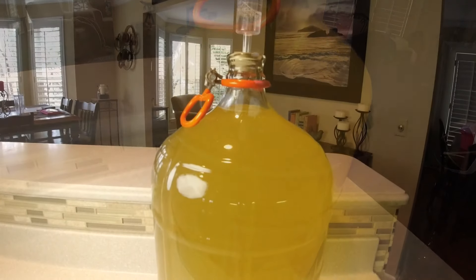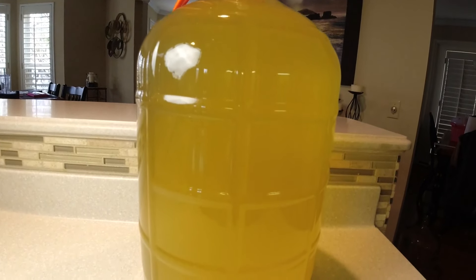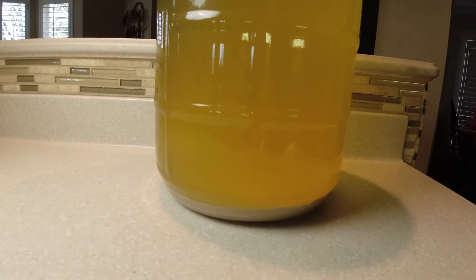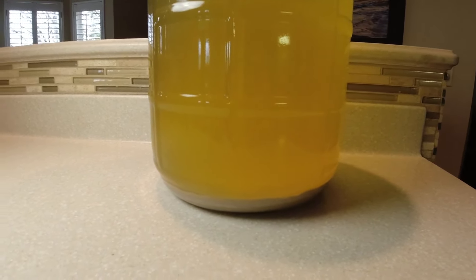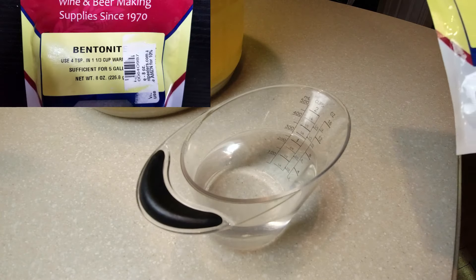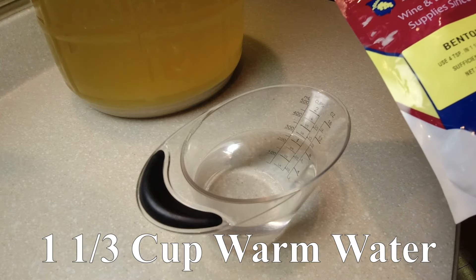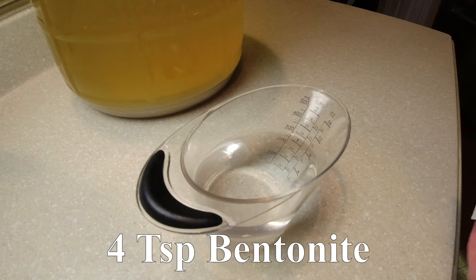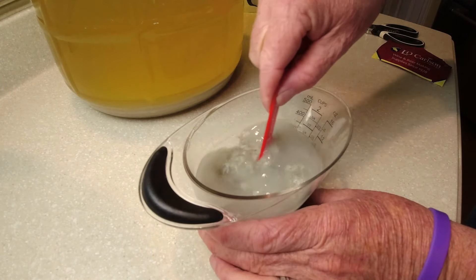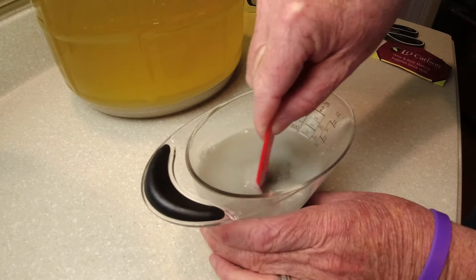It's settled perfectly — it's clearer than I expected after the primary fermentation. What we're going to do today, as you can see at the bottom here, is get all the dead yeast out. I'm going to try something different this time with the bentonite — I'm going to use it twice. So we're going to get our bentonite mixture started: one and one third cup warm water and four teaspoons of bentonite. We want to stir this to a slurry, which is basically a milkshake consistency.